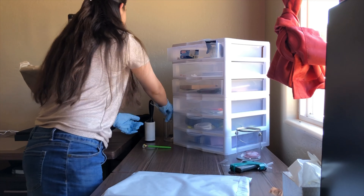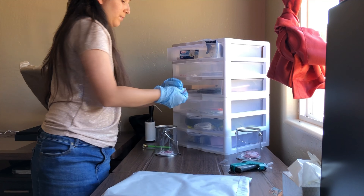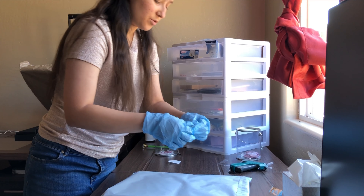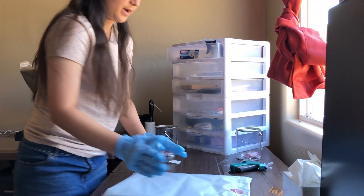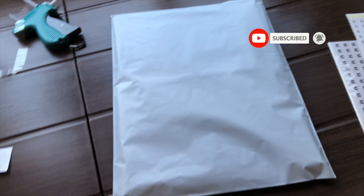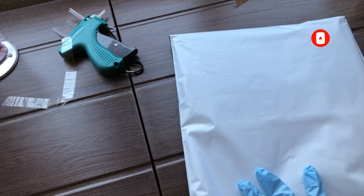The last thing that I like to do is the sticker with our logo. This is actually our old logo, but I have a lot, so I'm trying to get rid of them. We just stick it right there. This is how it ends up looking once it is all done. Like I said, it's going to be a drop-off delivery, so there's no shipping label.